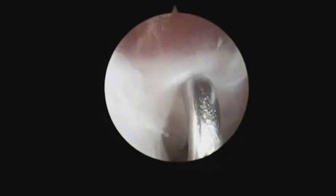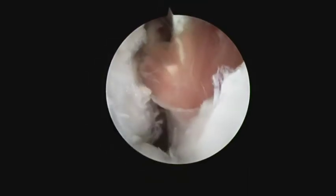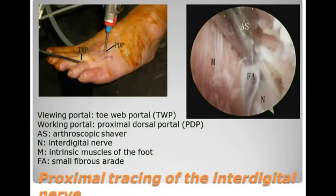Intermetatarsal ligament release is performed through the Torvap portals with a retrograde knife. The Proximoplanta portal is the viewing portal. The next step is proximal dissection of the interdigital nerve.